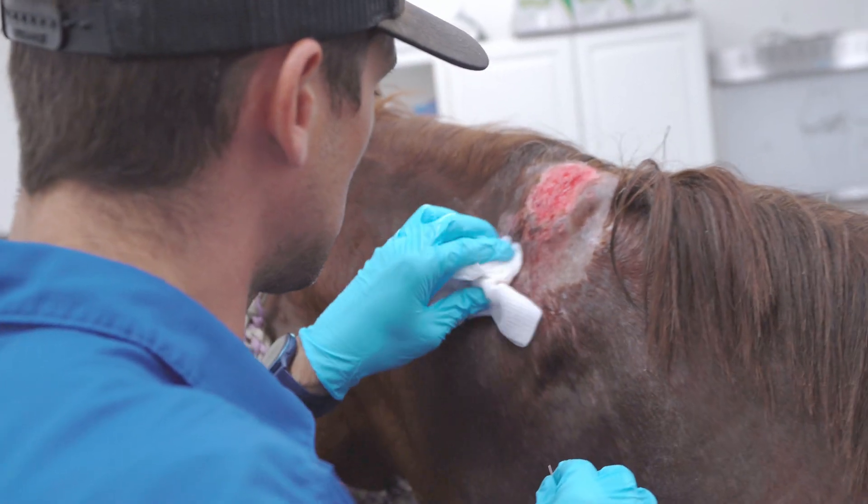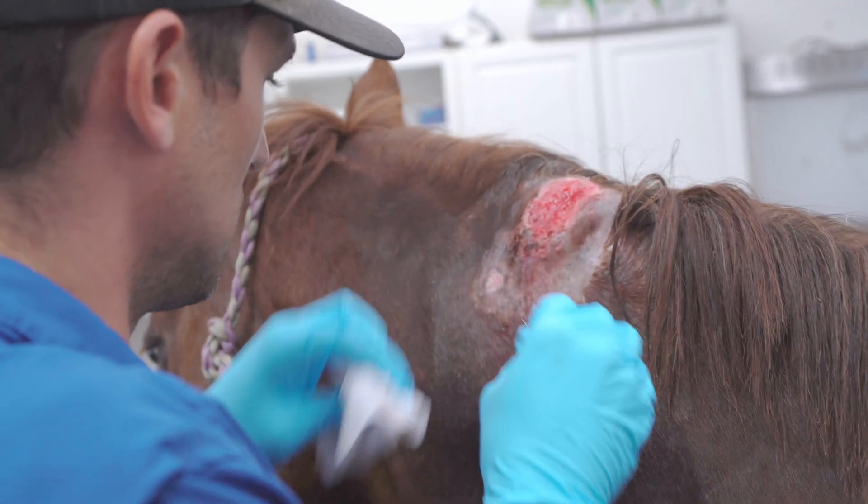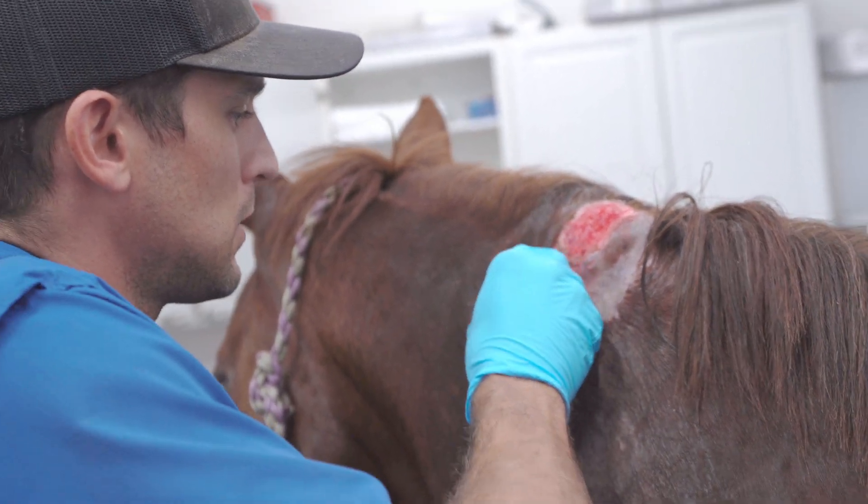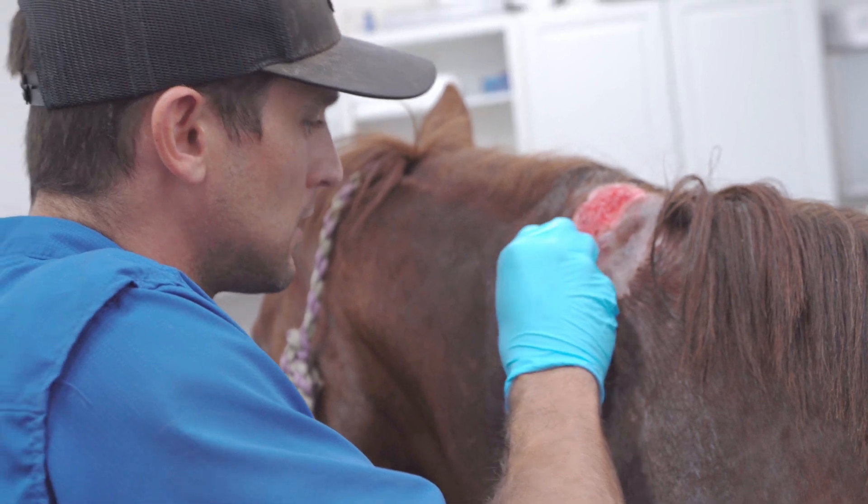I'm always trying to start on the bottom and work my way up so you're not bleeding all over your field. This is really true with pretty much anything you're doing — just think about where gravity is going to take your stuff.